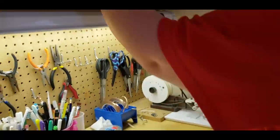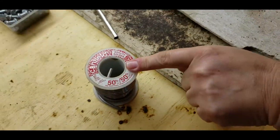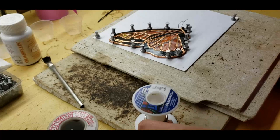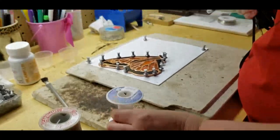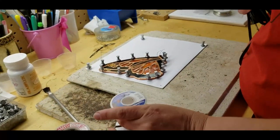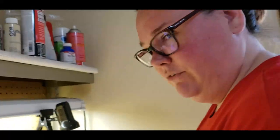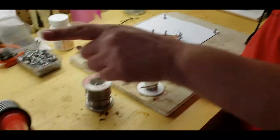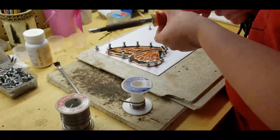The solder I use is 50/50 when I'm doing a panel, just to fill and tack because it melts faster. 60/40 is a little stronger for the finishing touches — it melts at a slightly higher temperature. Solder usually melts around 360 degrees, but to flow the solder and get a good bead I try to keep it around 600 to 650 degrees Fahrenheit. This is just an 80-watt Weller iron.